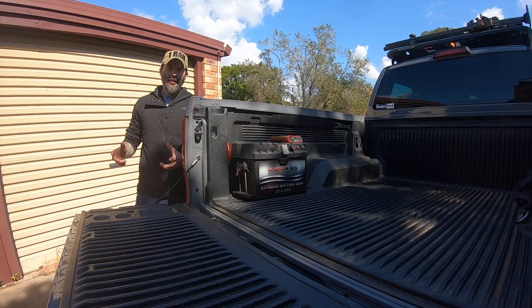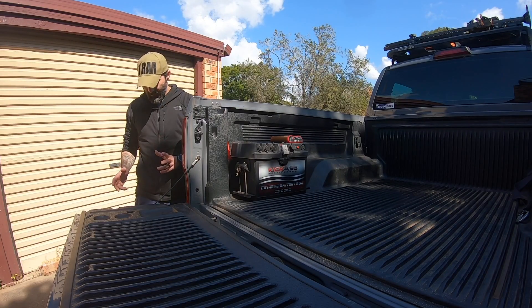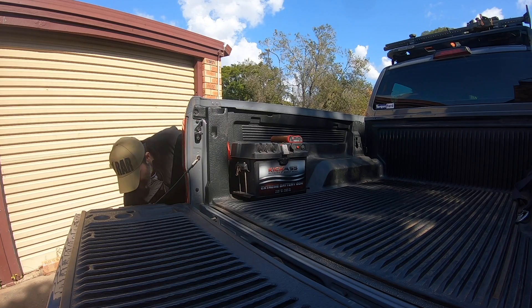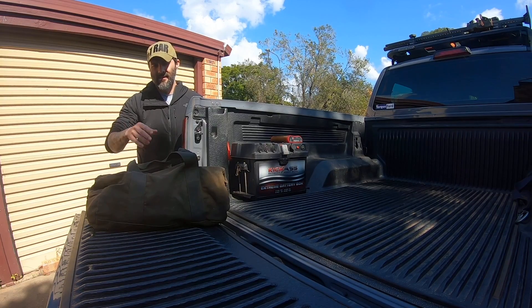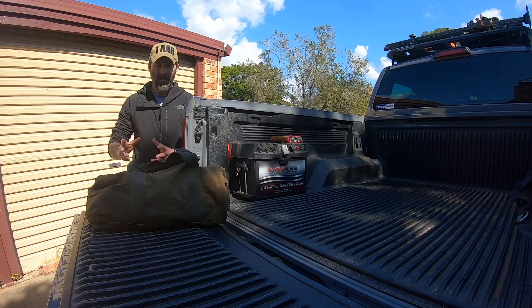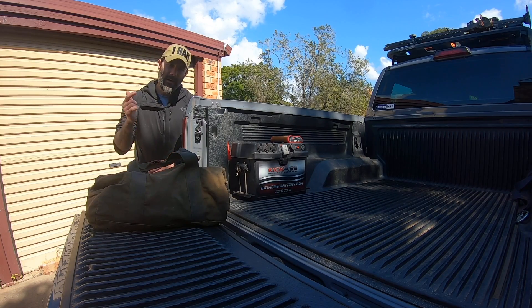Some people are for and against a high lift jack, but as a kid going out four-wheel driving, the only thing we ever had was a high lift jack and we felt invincible — so that's something that stuck with me. The next item is a recovery kit, and that contains tree trunk protectors, a snatch strap, some shackles, a pair of gloves — all the basic stuff. I don't have a winch mounted yet, so I still rely on someone else to get me out if needed.